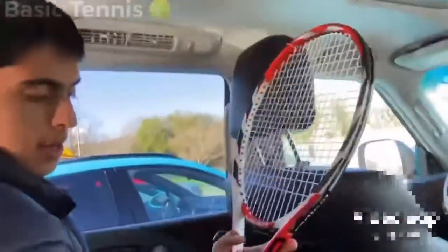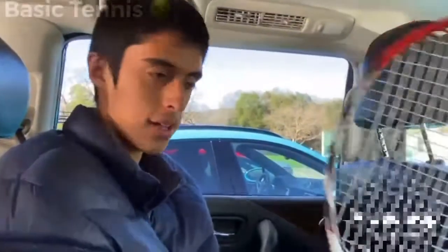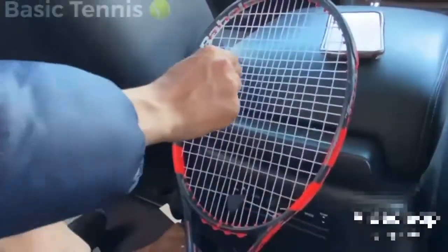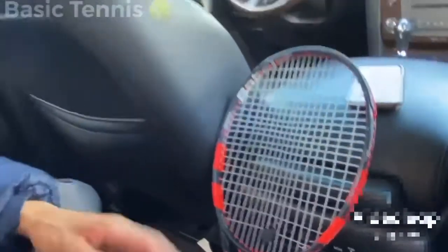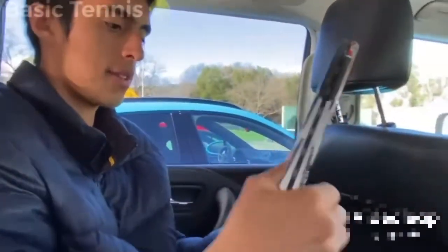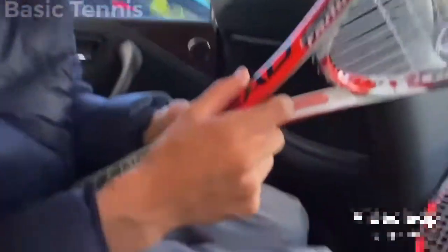This is my backup racket in case the strings on my main one break, because strings sometimes break right in the middle. On this racket the strings break less, which is why I like it. Those are all the key facts about this racket.